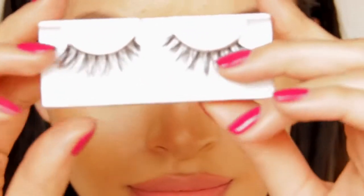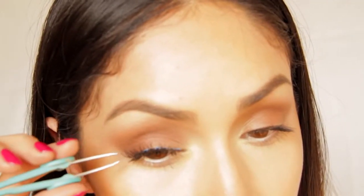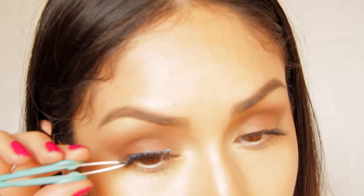Next, I'm going to apply these Demi Wispy Lashes from Ardell. I really love these because they really open up the eyes and they're beautiful, but they're not too dramatic or intimidating for anybody to wear.